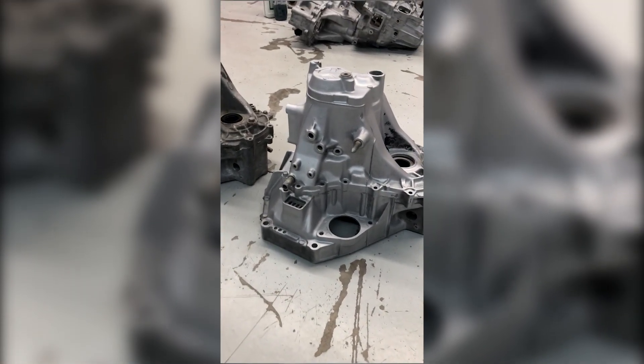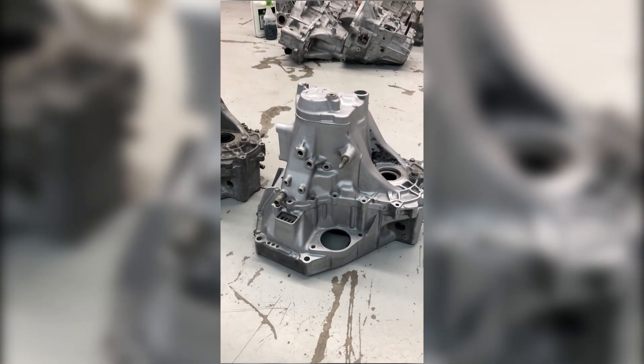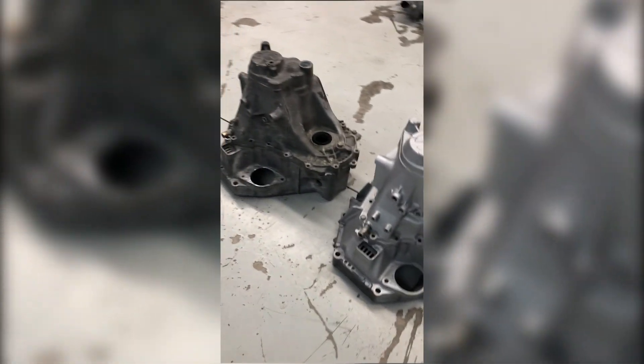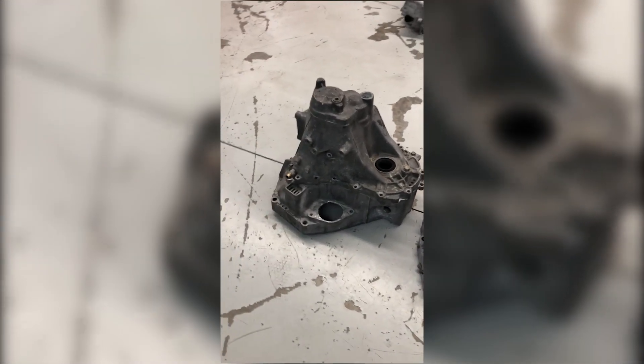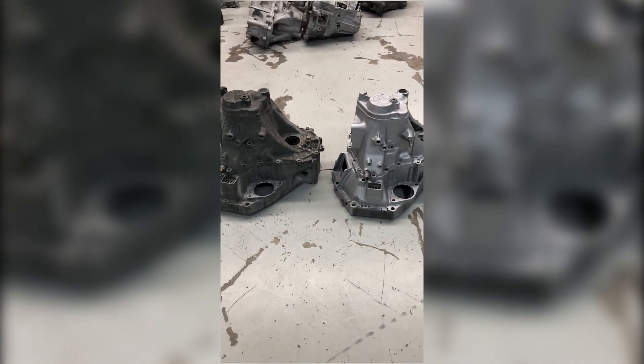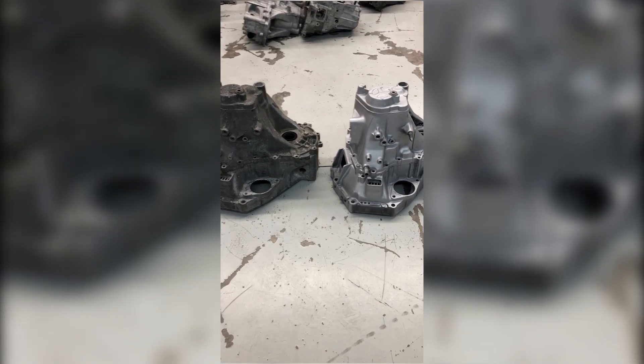This was not a polishing process — this was strictly a cleaning, corrosion removal process. You could also do a polishing process in the Gladiator as well. But look at those differences in those results. If you guys have questions, call the sales team or email them — they're here and happy to help.